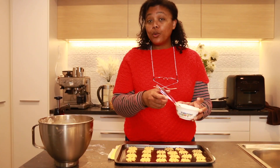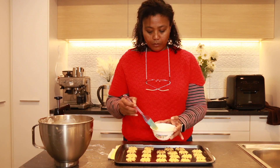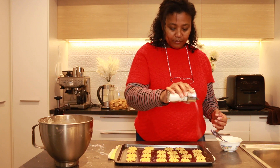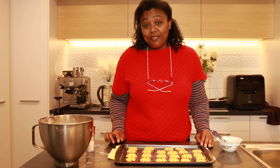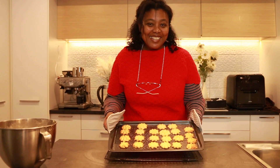After the cookie dough has been pressed out onto the baking tray, I'm going to glaze it with a mixture of egg and milk, and once the glaze is done, just sprinkle some sugar on top. Now it's ready to go into the oven to bake for 10 to 12 minutes.